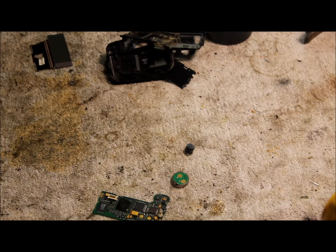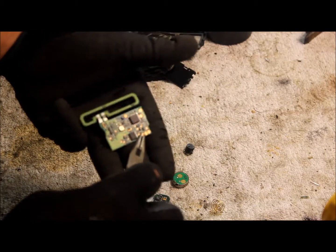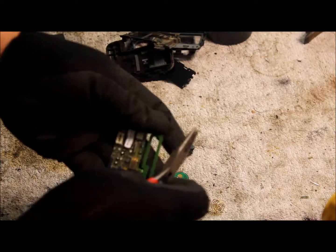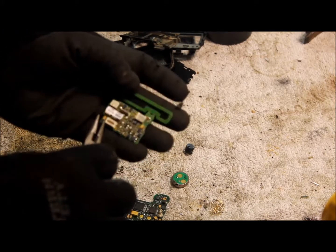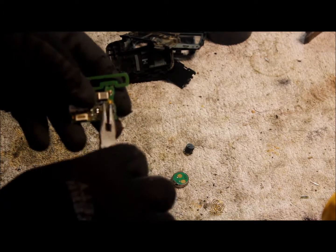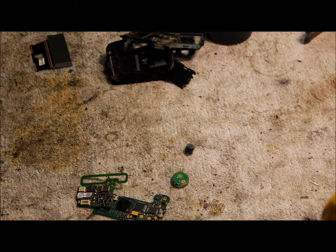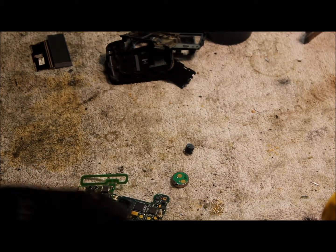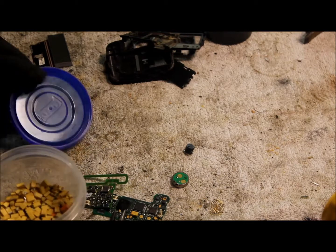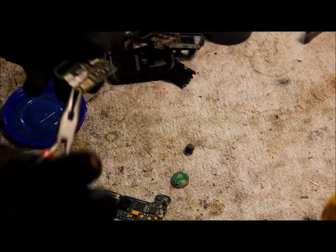I don't think this one has any gold on it — instead it has some copper there. But it does have some tantalum capacitors, it has two of them. So basically you just get some little needle nose pliers and just twist them off. Then you just get a little container like this one and just put them in there to save them up.